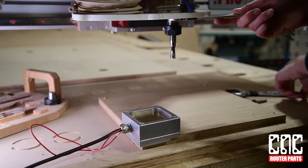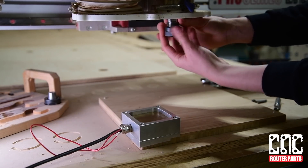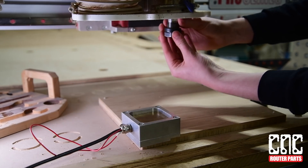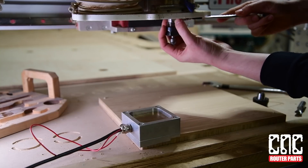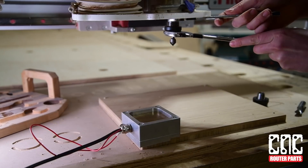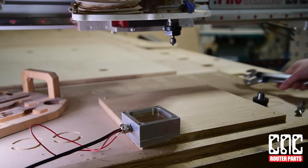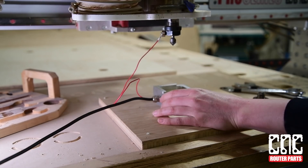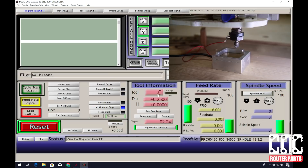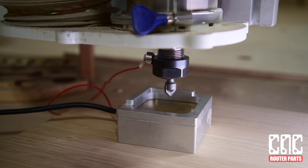Let's switch out our down spiral for a V bit. If there is any variation in the height of your material, we can zero to the specific spot where that portion of your design is located. Also, we can slide the touch plate to the spindle rather than having to drive the spindle to the touch plate. Once again, click Auto Tool Zero, this time only selecting the Z axis and press OK. The diameter of the bit isn't relevant in this operation.